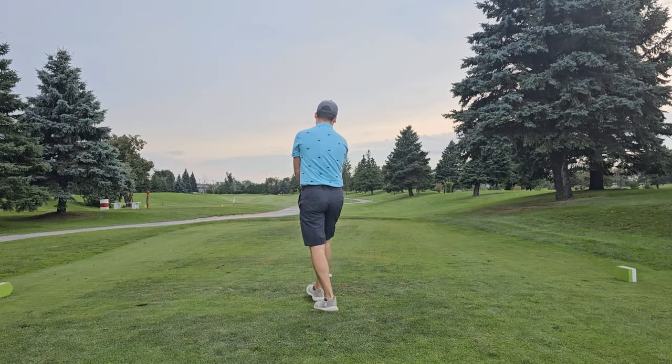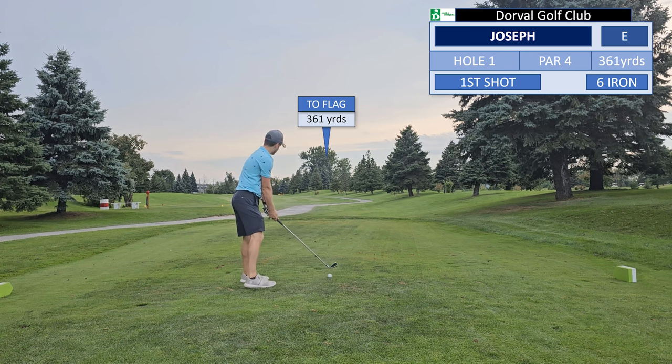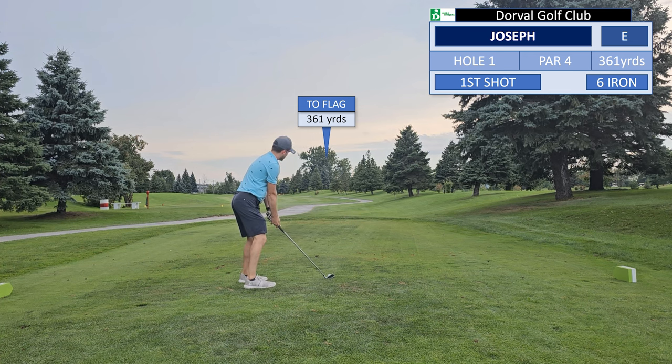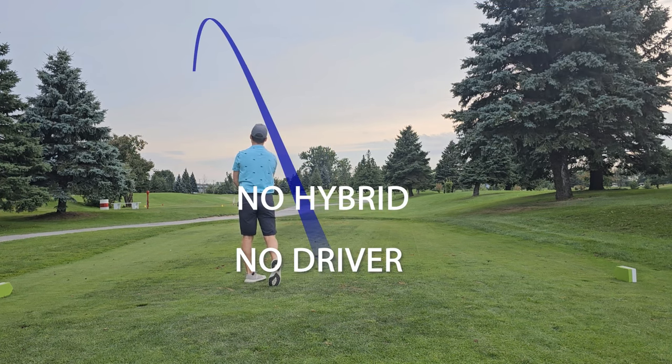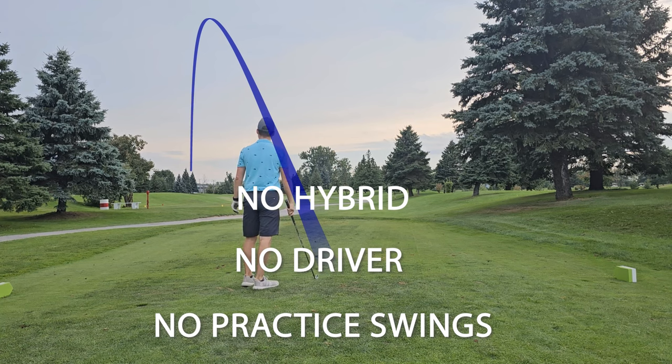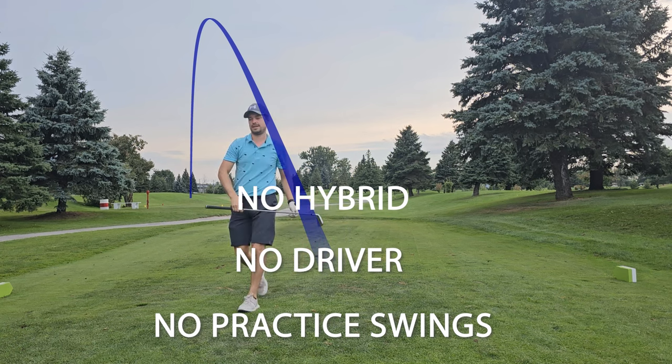Greetings golfers, from Duffer2Driver here, and today we are going to challenge ourselves to play differently. I've taken advice from YouTube viewers and come up with three rules for this challenge round: no hybrid, no driver, and no practice swings. The idea is to only use irons and instead of taking practice swings, just hitting the ball. Let's see how we do.